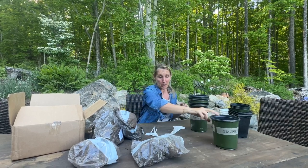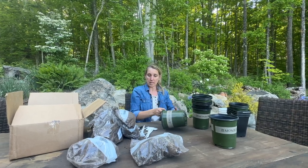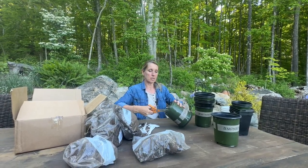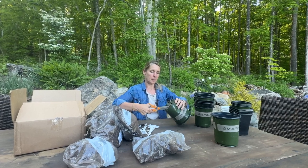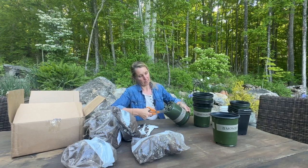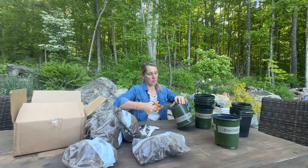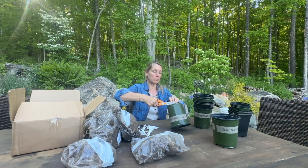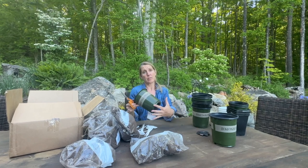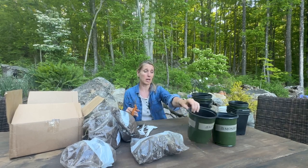I'm going to do some more prep here. I've got my containers and my scissors, and I'm just snipping the bottom out completely. I'm guessing because they have so many holes in the bottom you could probably leave them, but I want to make sure the dahlias are well-drained and not going to be sitting in water, so I'm cutting the entire bottom out.